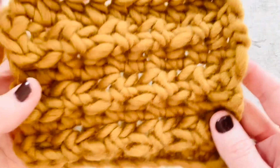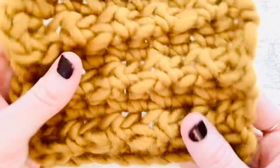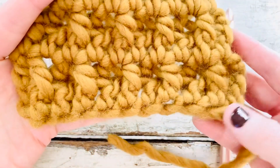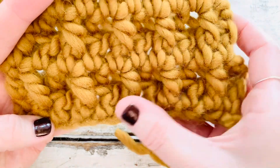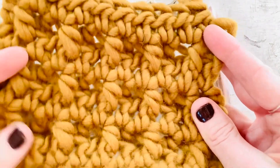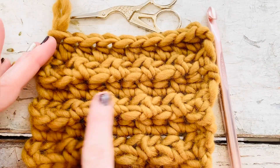For this swatch I used the same 10 half double crochet across, but instead of doing a front post half double crochet in each stitch across, I alternated — so I did a front post half double crochet, regular half double crochet, and so on. As you can see it gives really neat texture. I especially love this side — it still kind of has a ribbing but it has a really cool pattern to it.